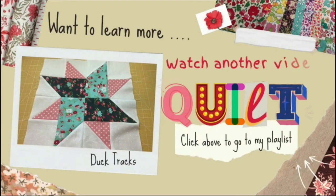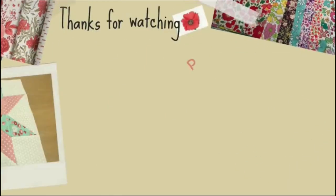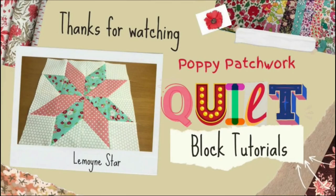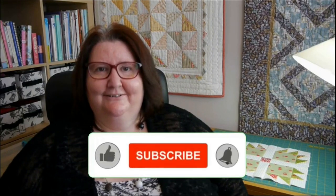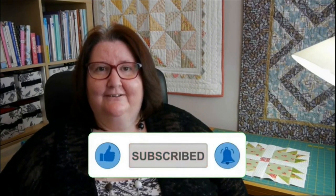Want to learn more? Watch another one of my videos from the quilt block series. Click above to go to my playlist. I hope you liked this video. Please like and subscribe to my channel. More of these videos will be posted so please tune in. Thank you for watching and bye for now.